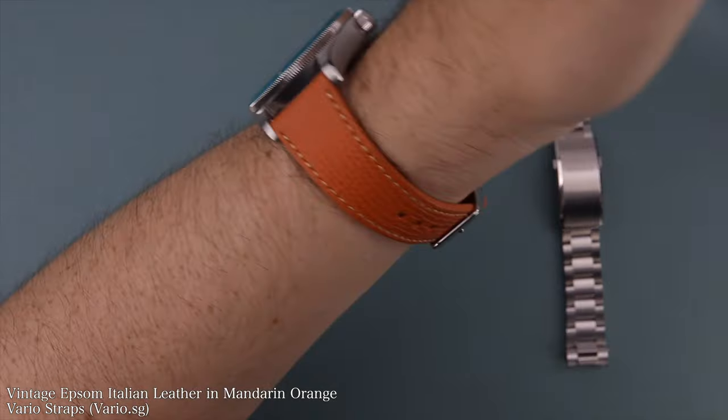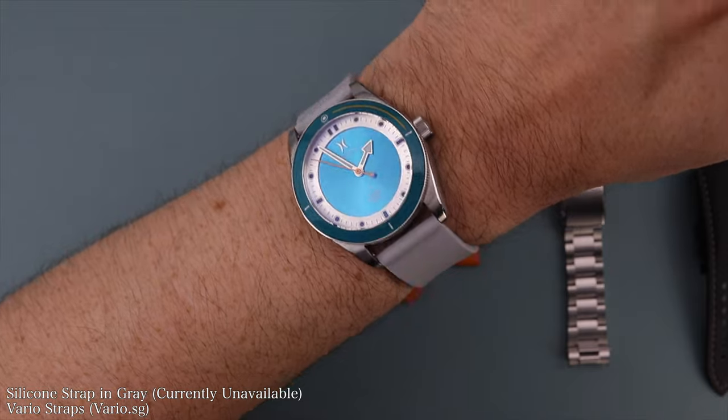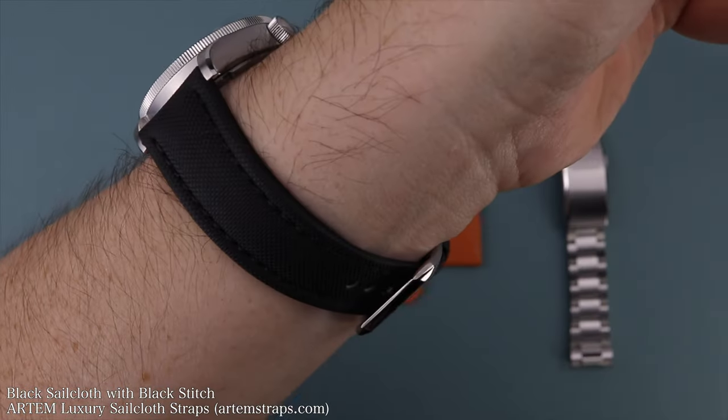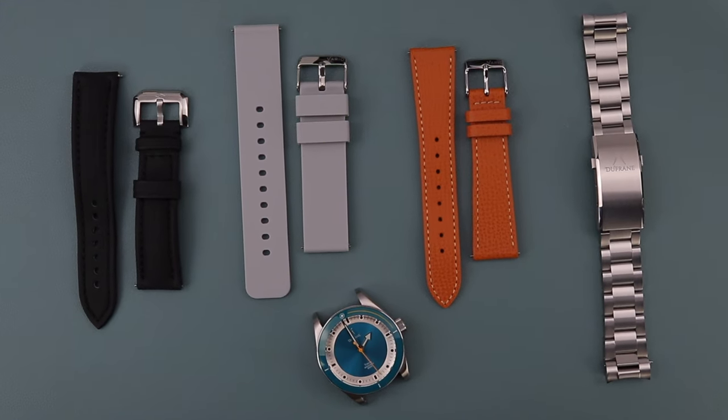I promised some of my favorite strap combos with this watch, so while I roll that footage, I really want to hear your opinions on the Travis dive watch — please leave a comment. If you liked the video, give it a thumbs up, hit share for the YouTube algorithm, and subscribe if you want to see more videos like this. I really appreciate the support from all of you who have stuck with me from the beginning and those joining today. Thank you so much — may the Schwartz be with you, and I'll see y'all at the next one. Take care.